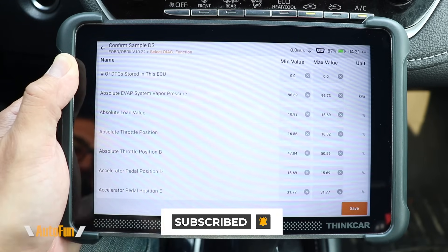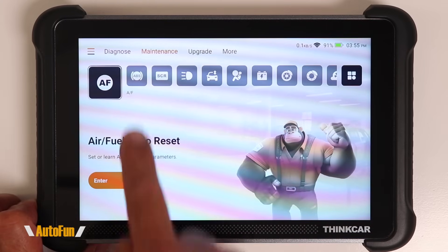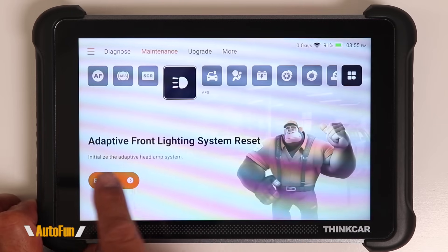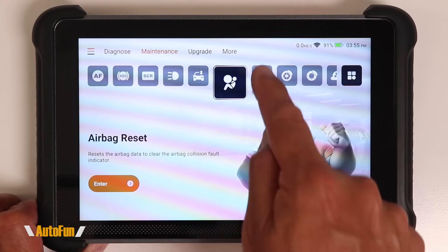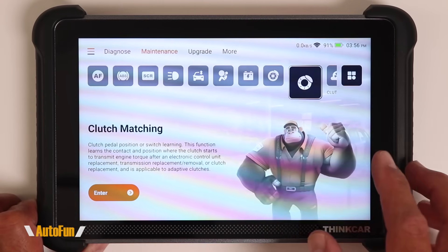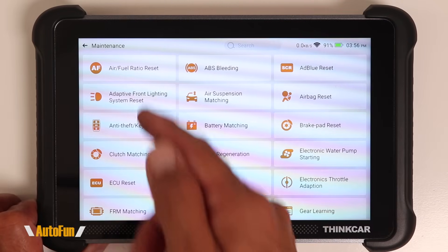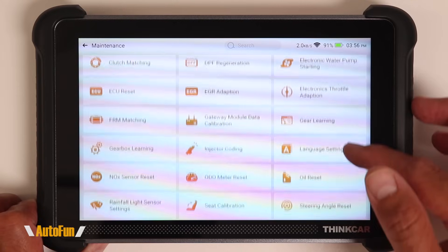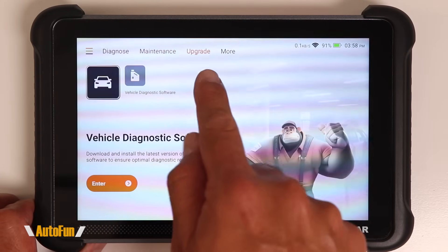Moving to maintenance — this is where all the reset functions are found. When you tap on each function, a description at the bottom tells you what it does, which is helpful for those new to bi-directional scan tools. For those with experience, tapping an icon brings up all functions with a short name instead of a full description. Scrolling through shows the full list of services supported by the scanner.